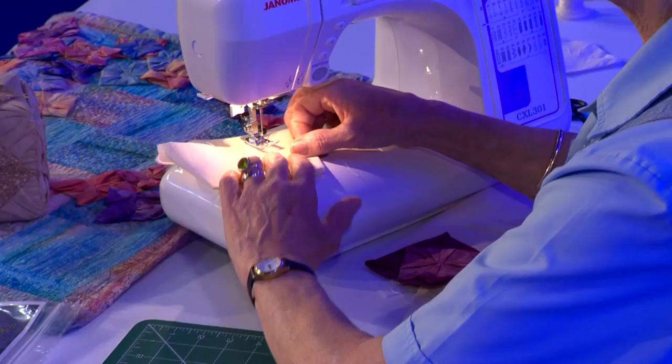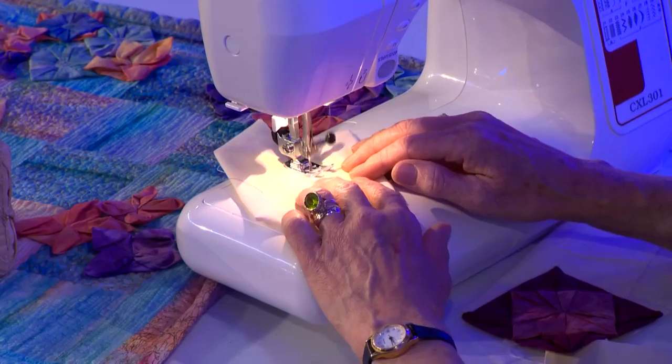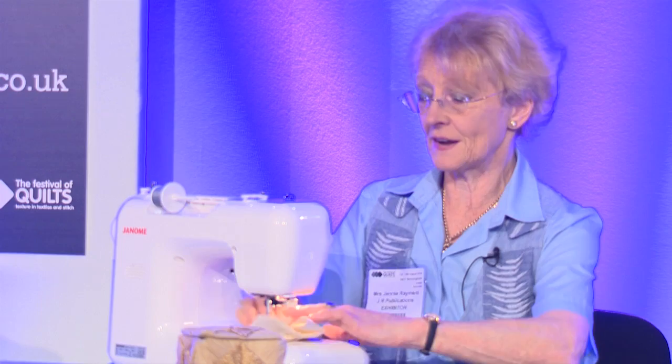Lift it up, open it down, and sew across the corner — just sew a little way. Scratch the next one, lift the ear, open it up, squash it down. Round we go — scratch it again, lift it up, open it out, squash it down. This is the third stage of the fancy fandango. And finally the last one: lift the ear, open it up, squash it down.